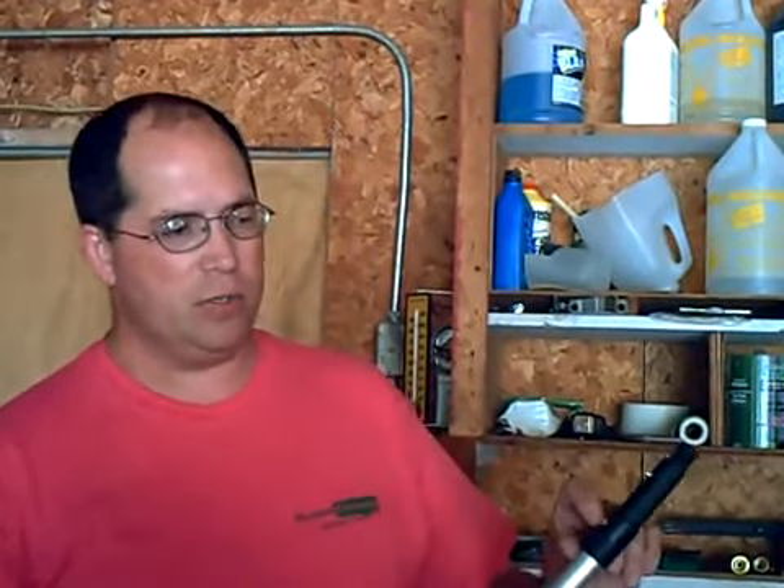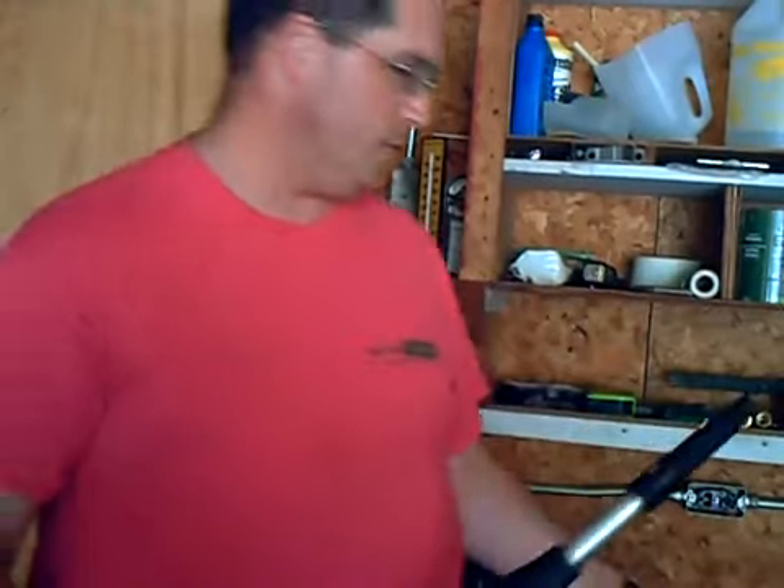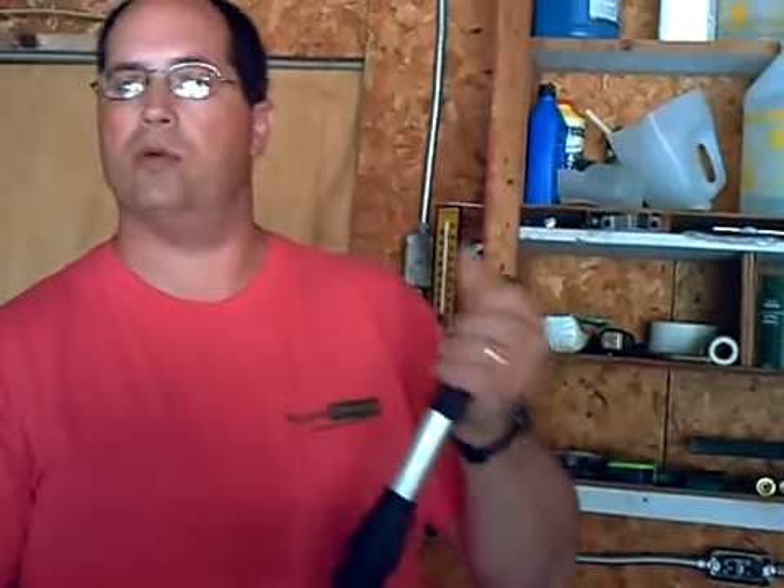And as it cools, it's going to constrict and tighten down on the pole so it's on there good. But just to make sure it doesn't twist in the future, I took my drill with a 5/32 bit, drilled it out, and I happened to have a riveter, and I was able to stick a rivet in there so it won't twist.